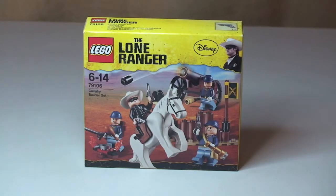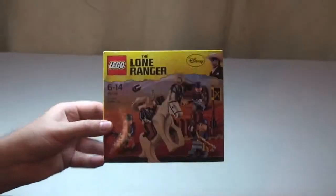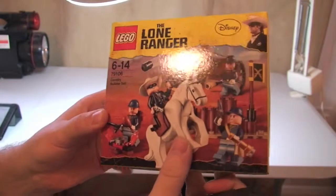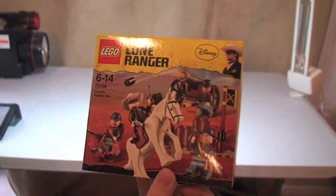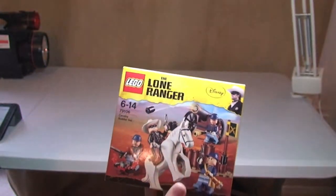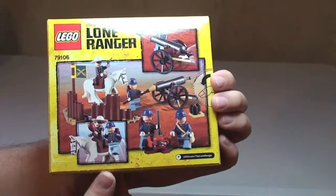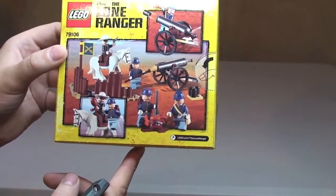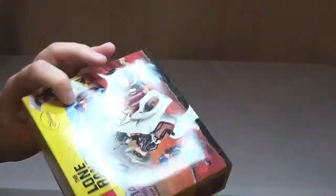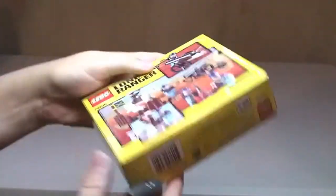This is actually going to be an unboxing, build and review, so please stay tuned for the whole video. On the front of the box we have a picture of what's in the set, depicting the scene. On the rear of the box, again the scene and a couple of the functions. The top shows you a pistol that comes in the set. That's pretty much it for the box.